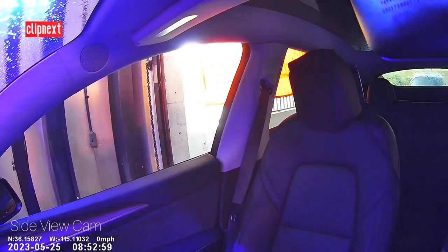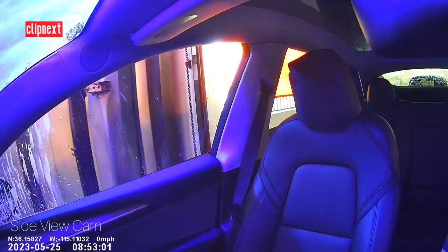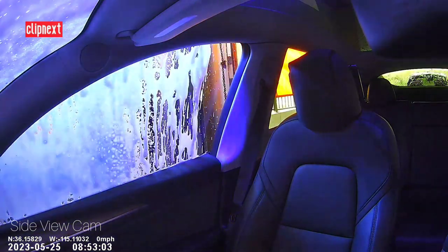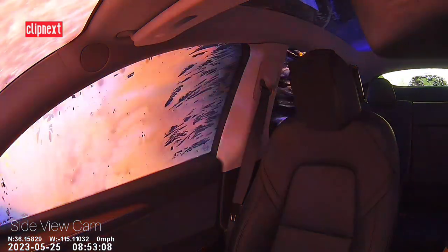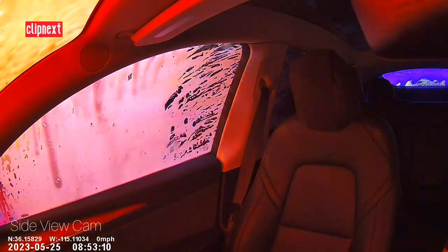I've also taken this through a car wash, and you can see the beautiful colors — the purple, red, and orange. The color accuracy on this camera is pretty awesome.